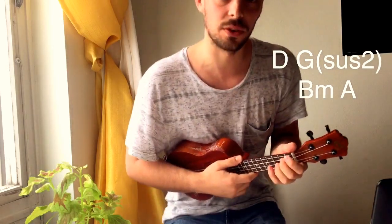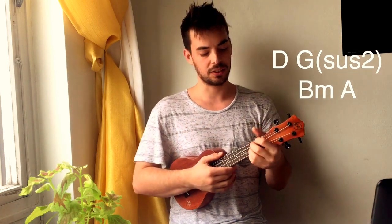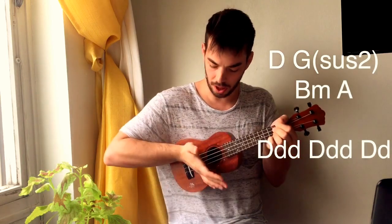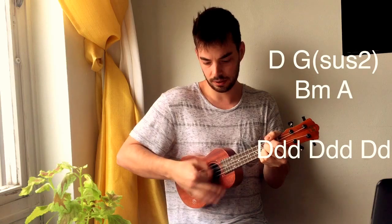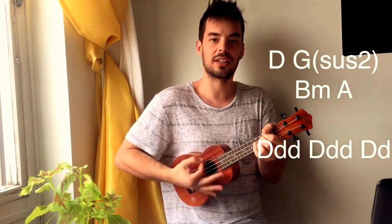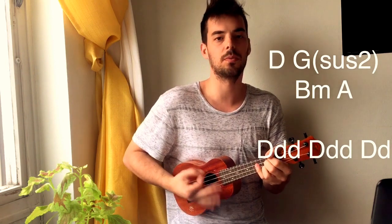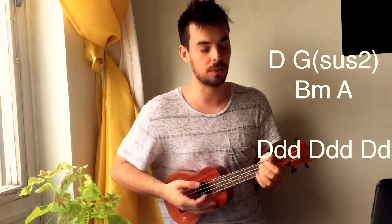So the strumming you want to look at — he does it acoustically with all down strokes. You put your palm on your ukulele here so that it doesn't ring openly. And what he does is he does accents in a pattern: 1-2-3, 1-2-3, 1-2-3, 1-2-3, 1-2. You can practice this slowly.